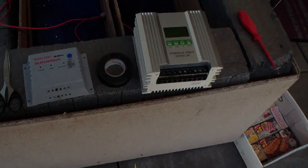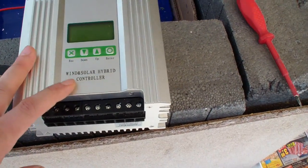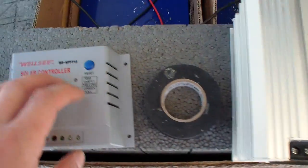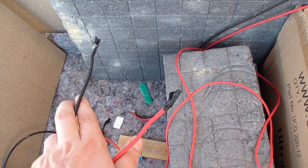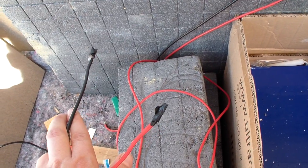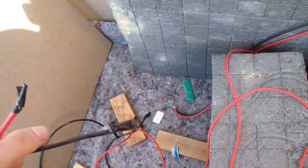This is the new charge controller — it's a hybrid between solar and wind. I don't know if I'm going to have a windmill yet, I'm going to think about it. This is the old controller; I just unplugged it for safety reasons. When unplugging, always unplug the panels first, then go positive first and then negative.